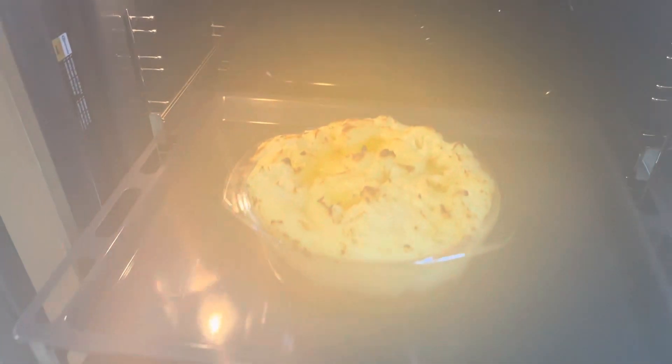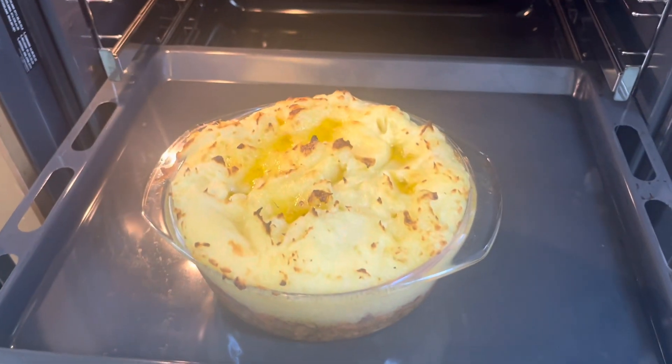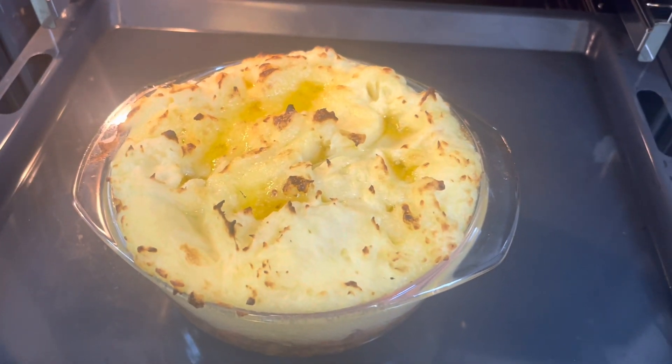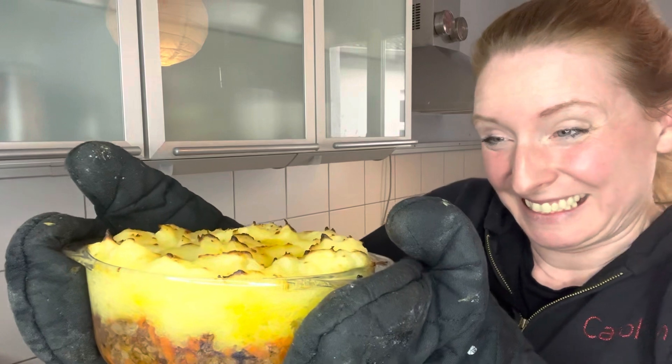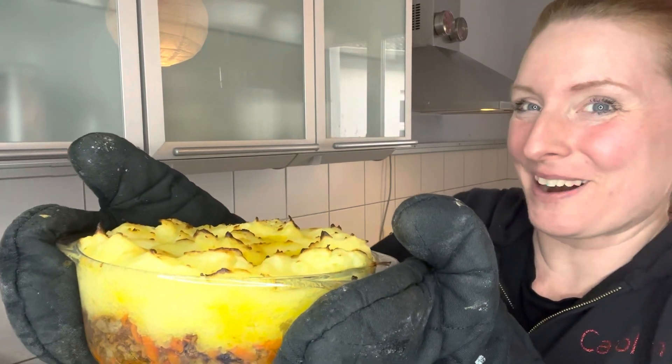Shepherd's pie is done. I'm going to get it out of the oven now. However, I'm going to need the oven mitts, so I can't film while I'm doing that. It's going to be so hot — I'll be with you in a second. Look at that. Isn't it a beauty? That is exactly what it should look like. I haven't made one for ages. I'm so proud of it.